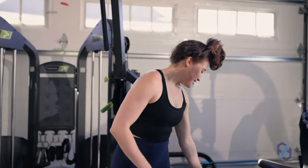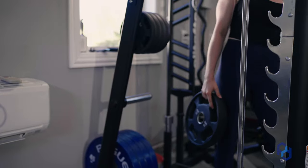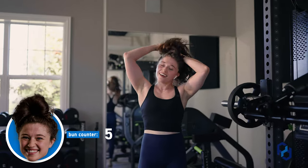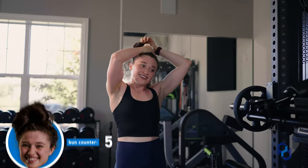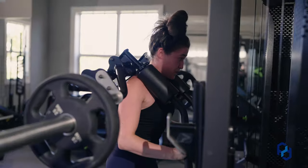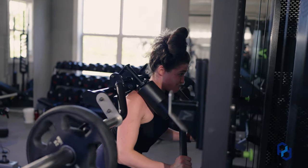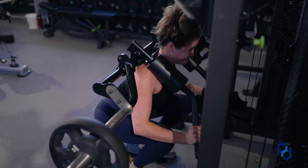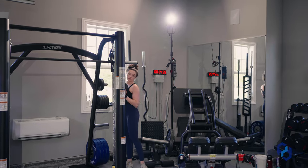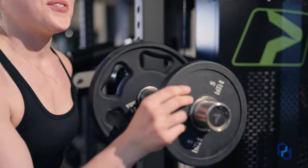3x4, 2-RIR — saying it out loud so I can't forget. Okay, now this one might actually be sufficiently difficult. I think I was a little bit under 2-RIR on that set, so I'm going to add a little more load.